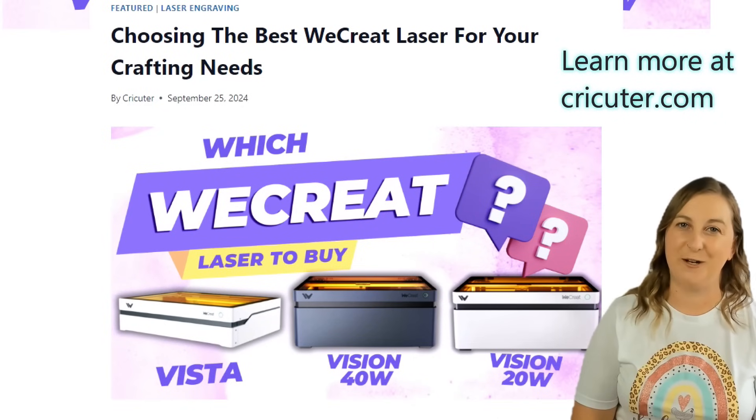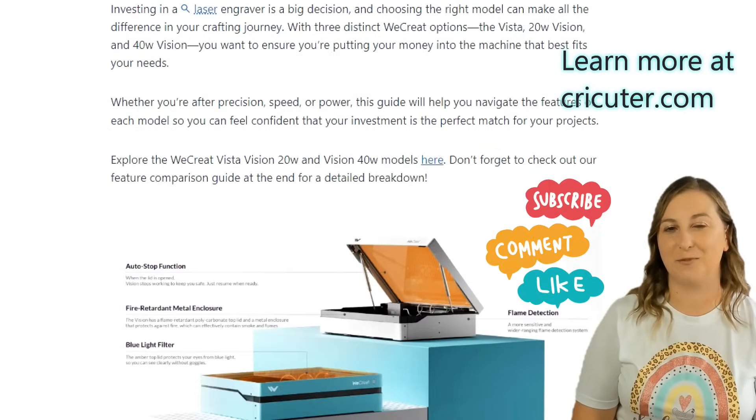If you want to learn more about some of my favorite laser engravers, I have tons of videos on my channel. If you found this video helpful, hit that like button and subscribe for more laser engraving tips and tutorials. Got questions or your own experiences to share? Drop them in the comments — I'd love to hear from you. Thanks for watching and I'll see you in the next one.